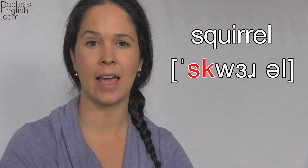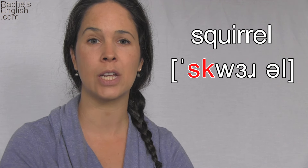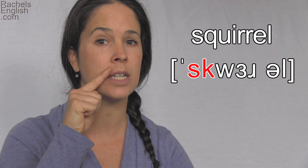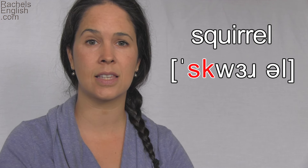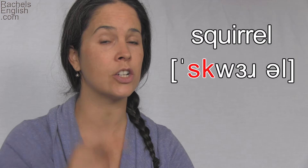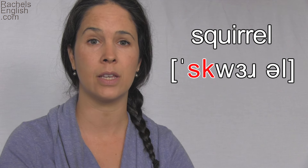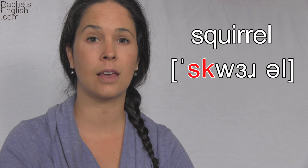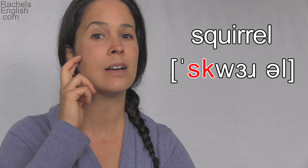We begin with the S-K consonant cluster. Let's do this slowly. To make the S, the teeth are together. The tip of my tongue is here behind the bottom front teeth. I know some people make it with the tongue tip pointing up — I make it with the tongue tip pointing down. Then we have the K consonant. The back part of the tongue will lift and touch the soft palate. That stops the air. I'm going to exaggerate that stop here before the release: S-K. S-K. S-K. So I lift my tongue, and then let it go.